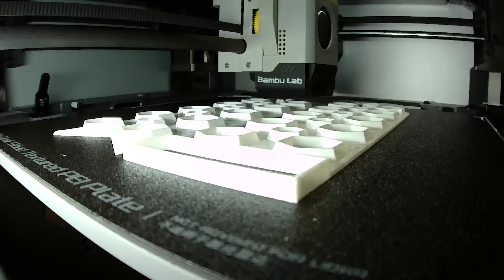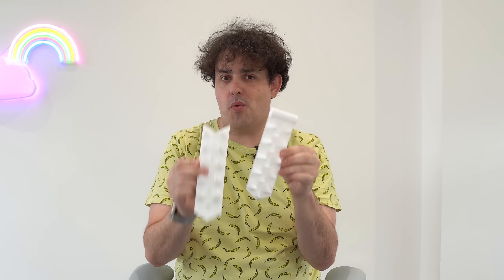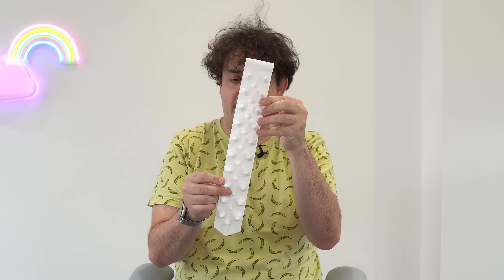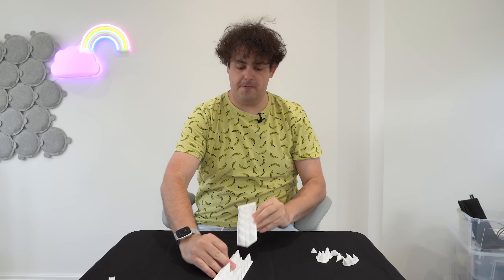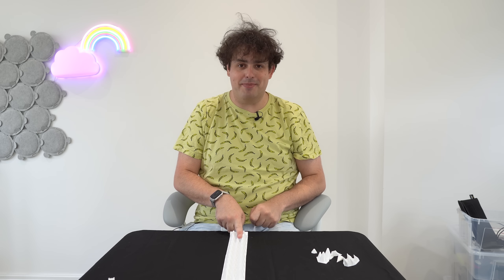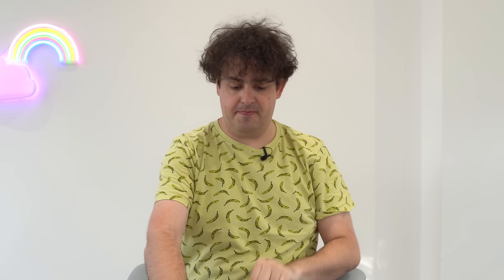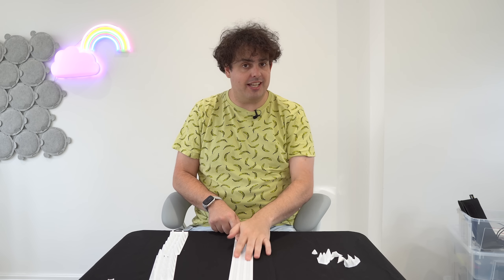The next step, having printed a small section, was to print a big one. I've printed it in two pieces because it won't fit in my 3D printer as one long piece. I measured the back of the hoodie and 10 LEDs was about the right length for a strip. So I'm going to have three strips of LEDs going down this — two down the sides and one down the middle — plus an extra strip over my head on the hood. I also printed a backing piece, again in two pieces, which has channels in it where I can lay the LED strip.